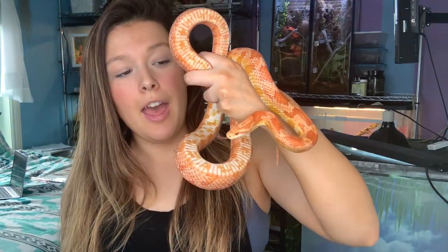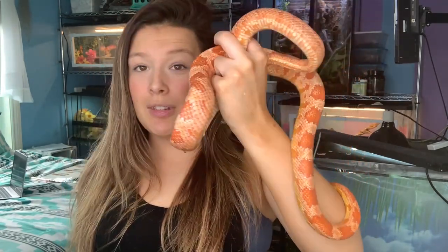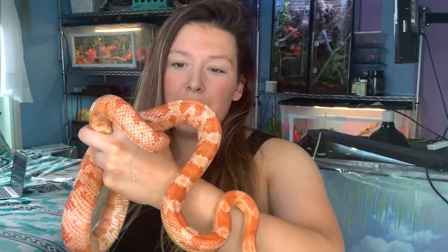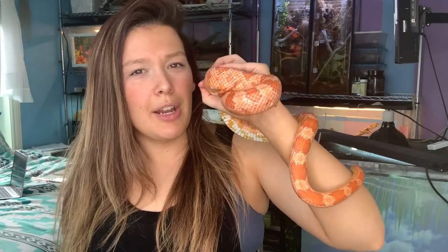In this video you'll get to meet my corn snake and one of my ball pythons. Starting with my corn snake Phoenix - she is an amelanistic, or albino, corn snake. I've had her for a couple of years and she was actually my first snake. I adopted her off Craigslist already at adult size; I think she was around two years old when I got her.